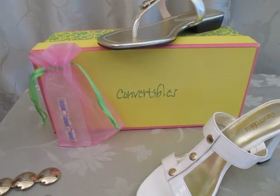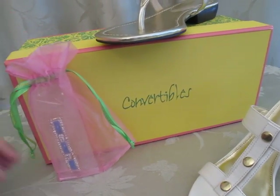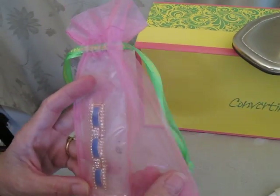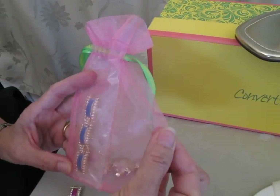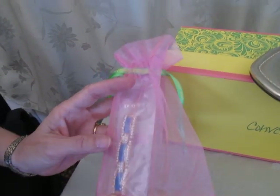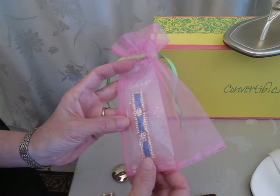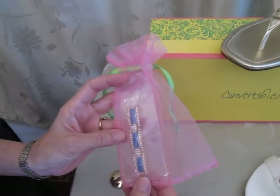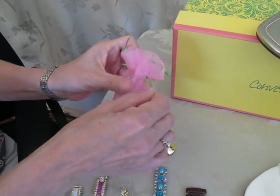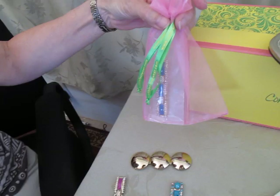So this is how you get your shoes. They come in this great Convertibles box, and each one of the tops that you purchase comes in this little bag. It's got two sides to it — it's split so that they stay one away from each other. And then they're also packaged inside of that in a little plastic sleeve as well to protect them during shipping. So how cute is this? If you wanted to give this as a gift, oh my gosh, that is so fun.